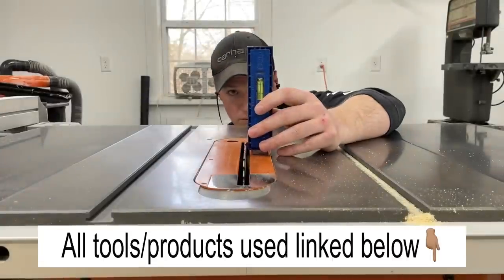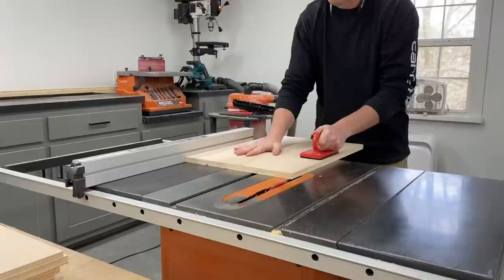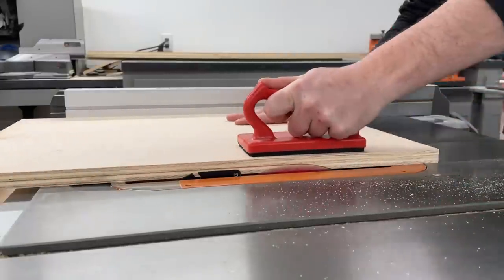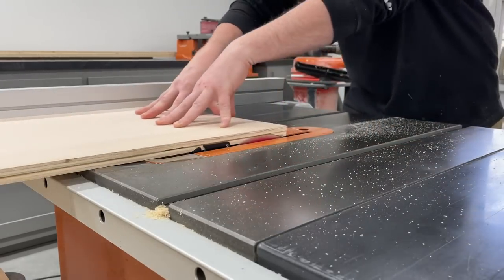The last thing to do before assembly was cutting a rabbet in the back of the side pieces and bottom of the cabinet to accept the quarter inch plywood back. After running the pieces through once, I just bumped the fence over to make a second pass to get the size I needed for the quarter inch plywood.